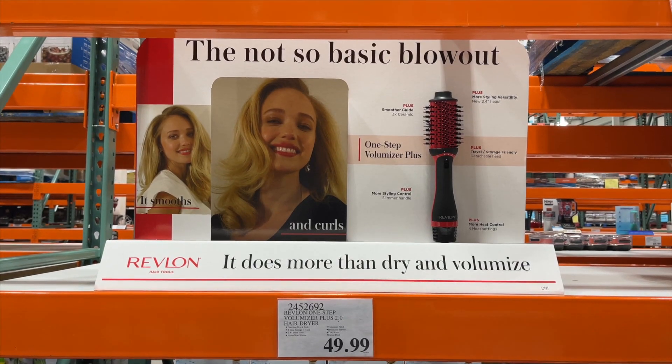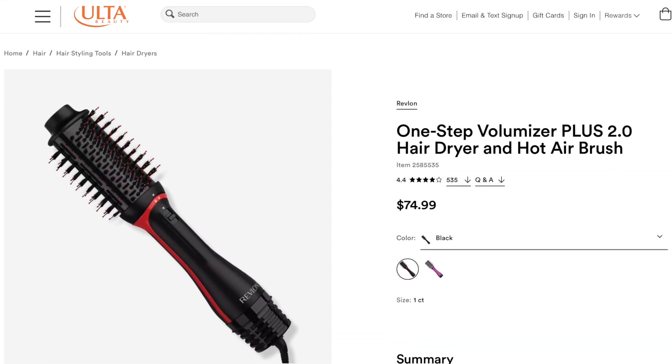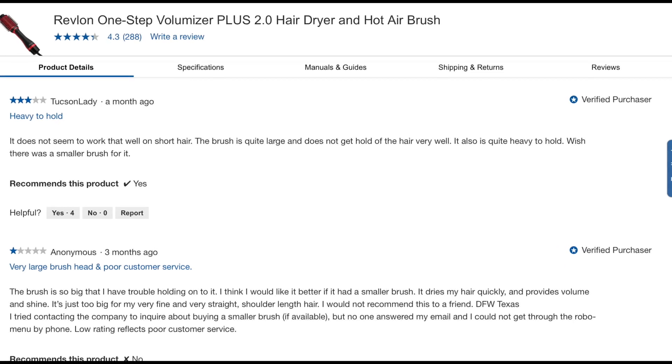I bought this at Costco for $40 — it's usually $50 at your local warehouse — but other retailers like Ulta sell the exact same version for $74.99, so you're definitely getting a great deal at Costco. People on Costco.com rated this 4.3 stars. A lot of people love the way their hair looked after using it — smoother and shinier — but many disliked that it has a large brush head.